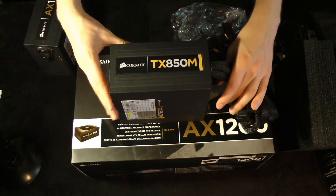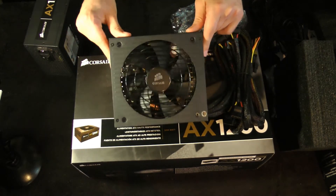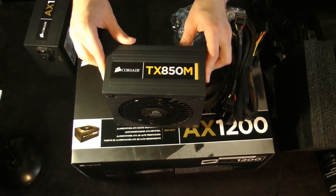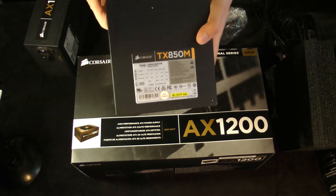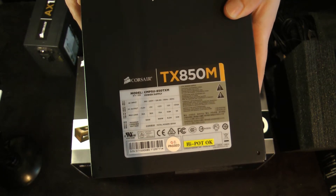It's quite nice. Very industrial paint job, doesn't look like it'll scratch as easy. Do not remove these or you'll void the warranty. Here it has specifications about it — I'll hold those on screen for you for a moment.